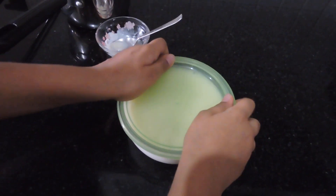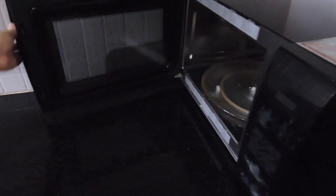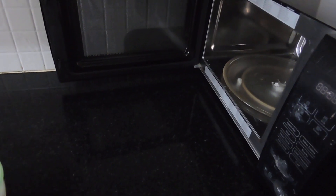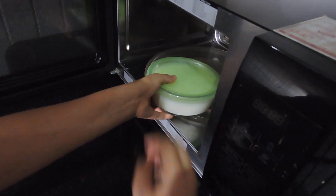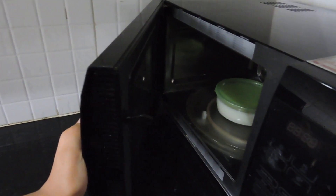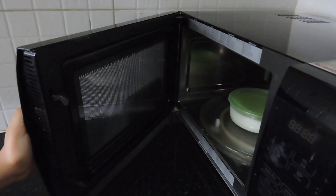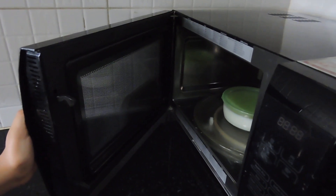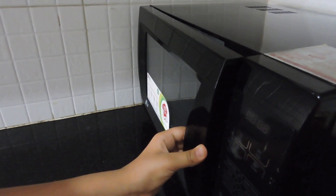I'm going to put it in the microwave — that's a warm place in the house. I'm putting the lid on so the heat is trapped inside. I haven't started the microwave, I'm just using it as a warm enclosure.